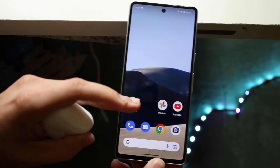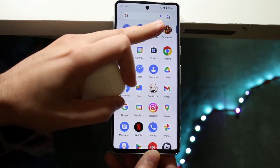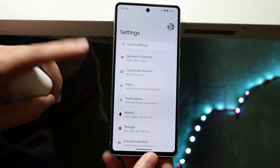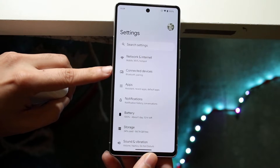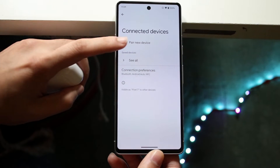Now what we can do is make our way over to our Settings application. Scroll down to Settings, which is right here, and what you want to do is click on Connected Devices. Click on Connected Devices and then click on Pair New Device, which is right up here.